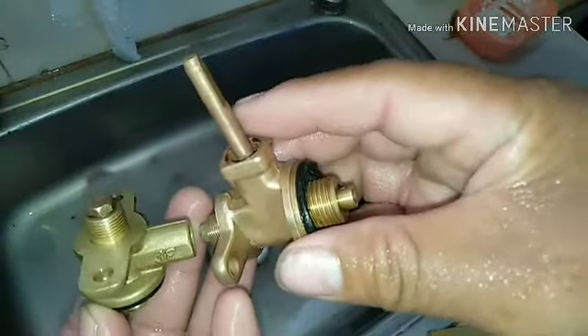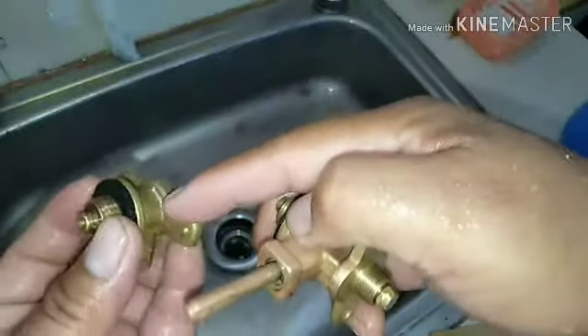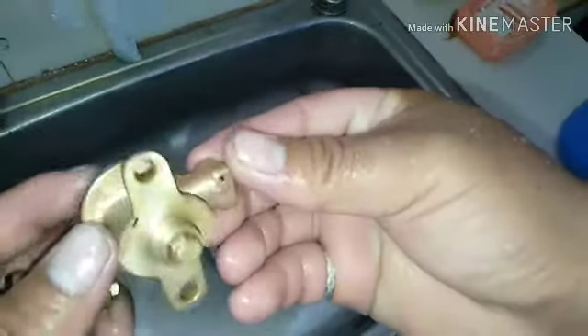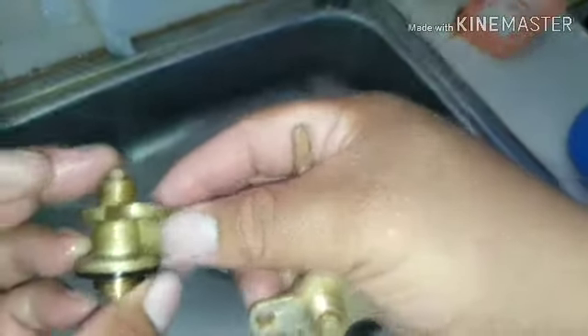Longest talaga yung cover niya — cover talaga siya. Pero itong isa, magandang pagka — ito talaga parang bago, kasi parang natanggal yung pagka-shiny niya. Ito, hindi natanggal — napaka-shiny niya.